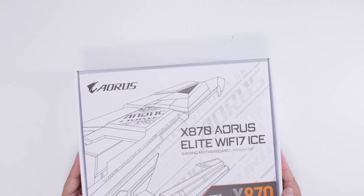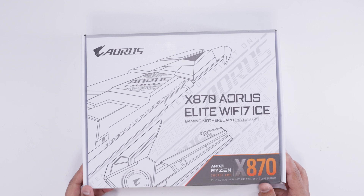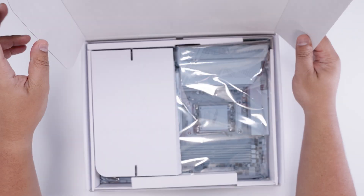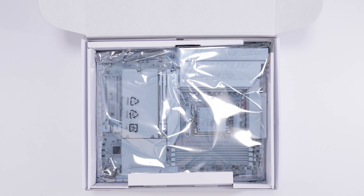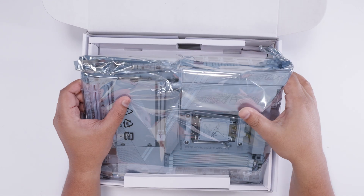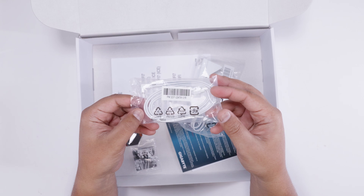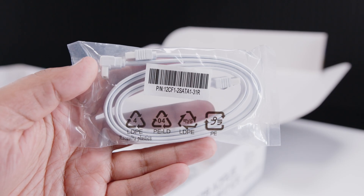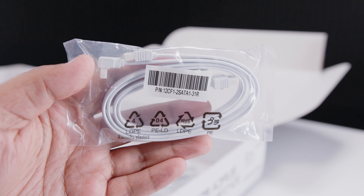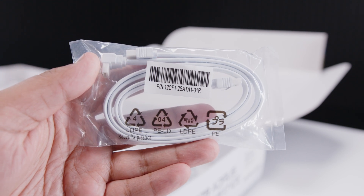Here it is, ladies and gents — the Gigabyte X870 Aorus Elite Wi-Fi 7 Ice. Let's get the motherboard out of the way so we can take a closer look at everything that comes with this brand new X870 AMD chipset motherboard. First of all, we've got a SATA cable for your 2.5-inch SSDs or spinning rust drives, and the keen-eyed out there will notice these are fully white cables — that's the whole theme with these Ice boards, everything is white.